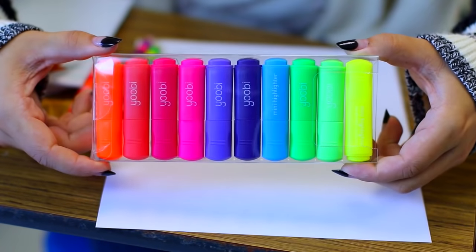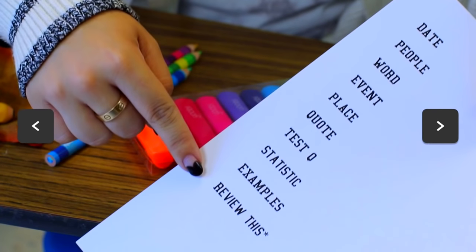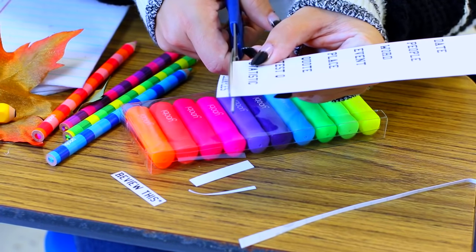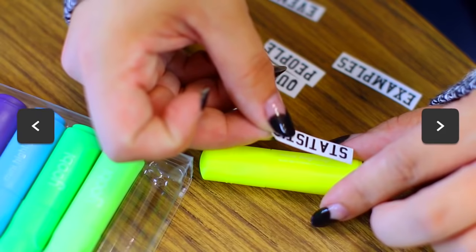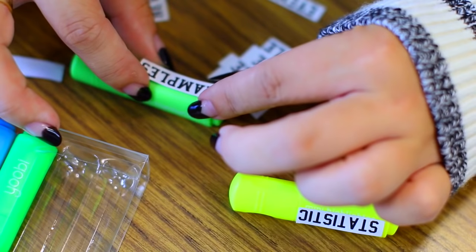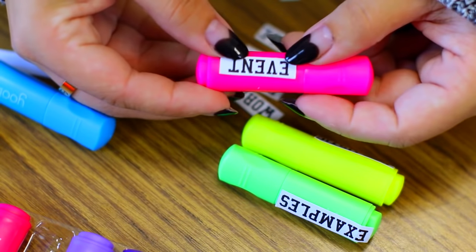So this is my helpful study hack for you guys. I know color association is not like a new study technique, but a lot of times when I try to implement it I forget what colors I assigned to different subjects. So my tip is to print them out on sticker paper and label your highlighters. That way when you're using them you won't forget, and it will help you remember things over time.